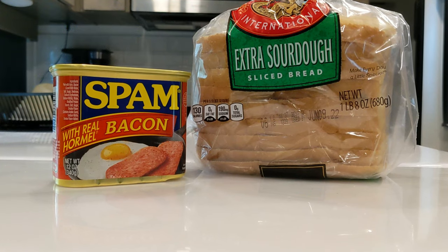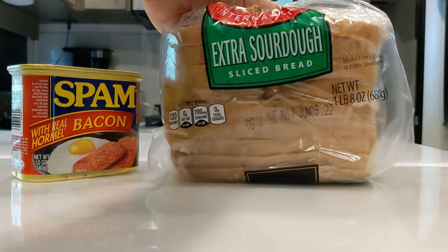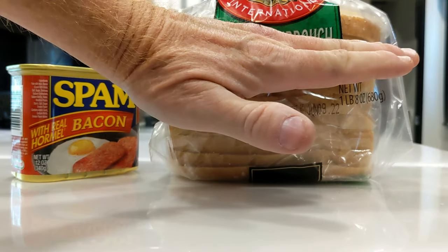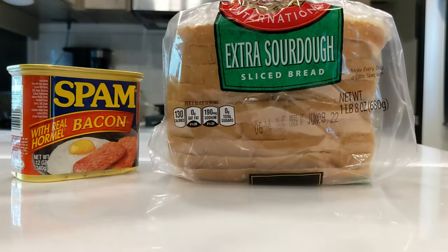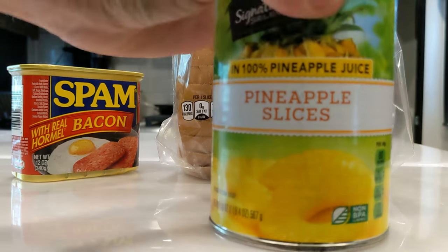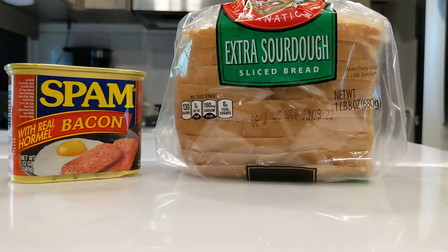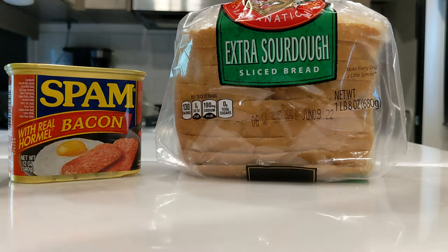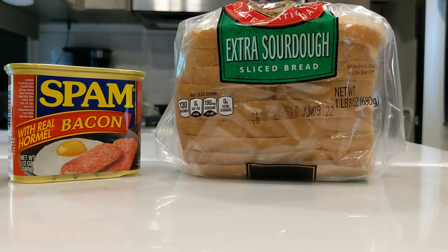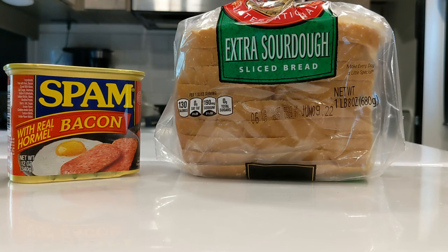The main ingredients tonight will be spam with bacon, extra sourdough bread — this is huge bread, almost as big as my hand — and the secret ingredient: pineapple slices. So we've got air fried spam with bacon, air fried pineapple slices, and air fried toasted sourdough bread. We're gonna mix up a little special secret sauce, and we're gonna use our Ninja Foodi and cook it all. Stay tuned!